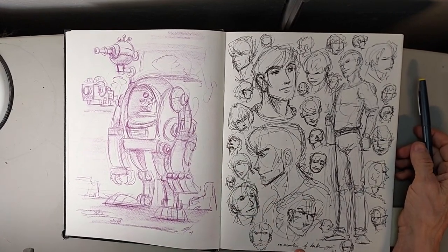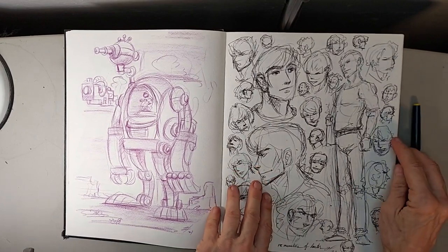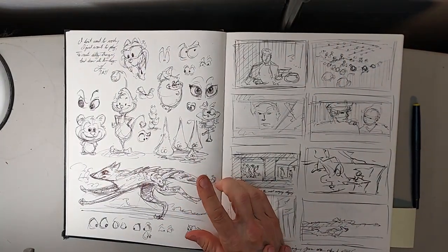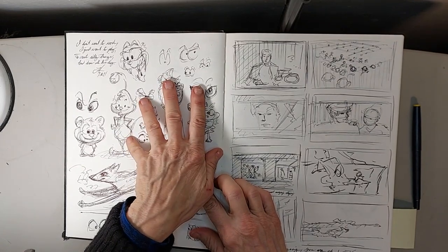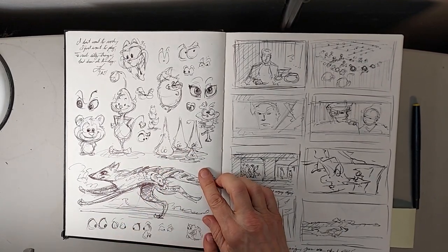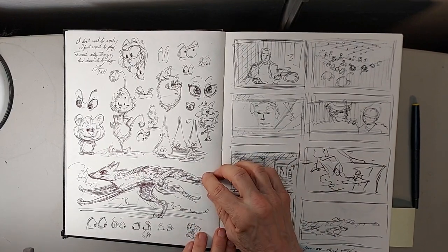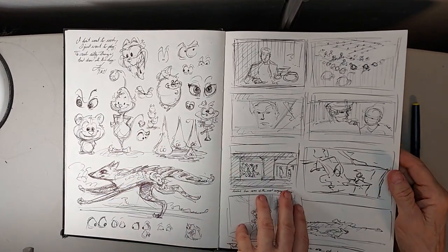This was 15 minutes of heads — literally a page where I started up in the morning and just wanted to do heads. I just said, do faces, faces, faces, filling up the page with as many heads as I could. This was just being silly, working with eyes. I'm always practicing eyes and different kinds of cartoon eyes, because there are all different ways you can do expressions to get different types of cartoon things. I just threw up in the corner: 'I don't want to work, I just want to play, to create silly things and draw all the day.' That has got to be my motto in life.